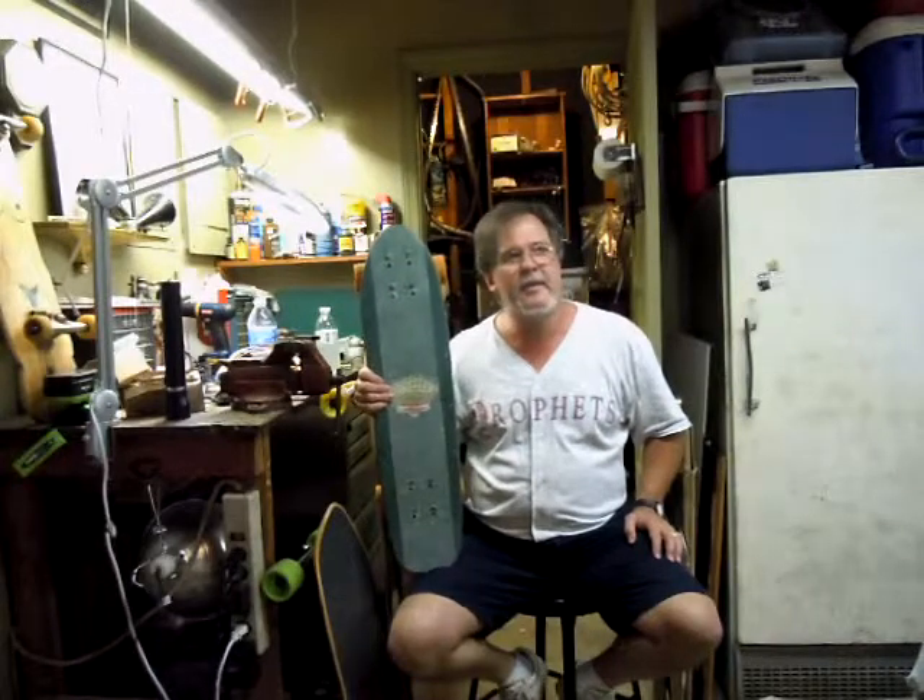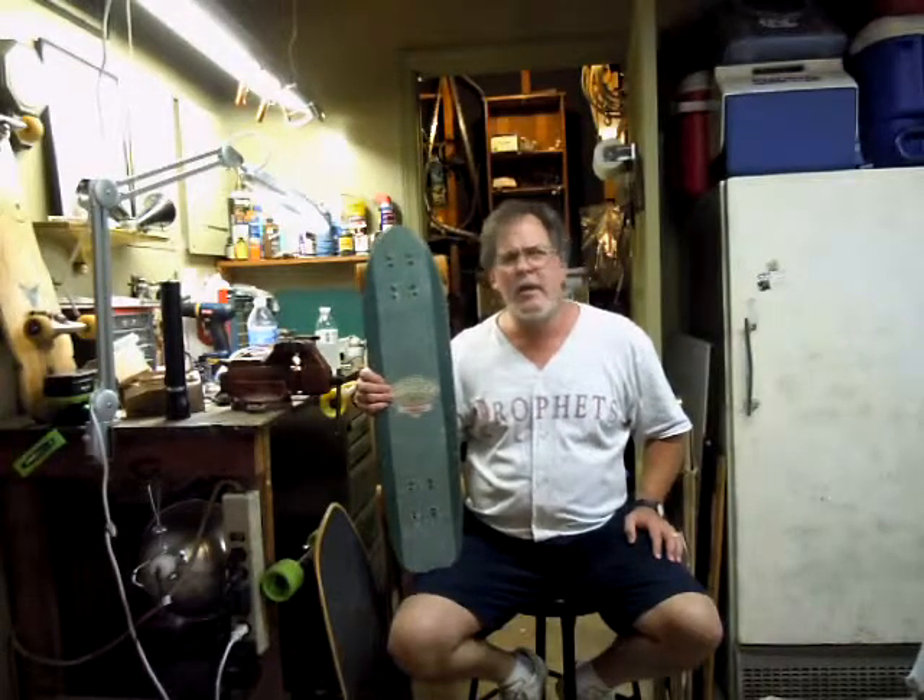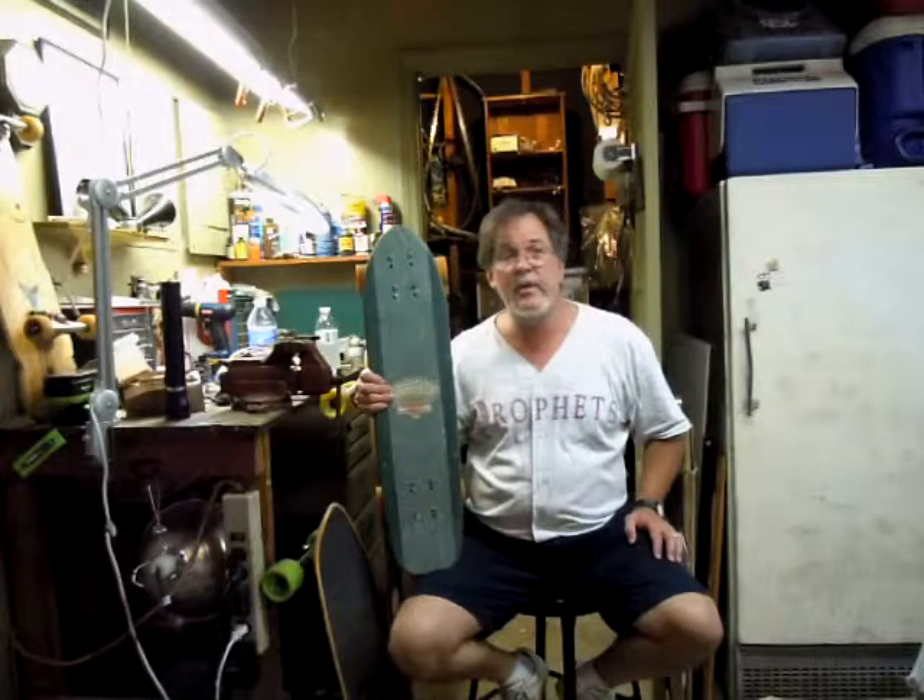I think these came out in a run around 2002, 2003, before Gordon and Smith — I think — went out of business. It was Larry Gordon's daughter, I think, that took over the company in California, and they stayed in business for quite a long time. We started with Gordon and Smith Fiberflexes back in the late 1970s.